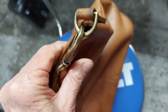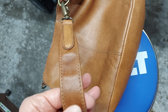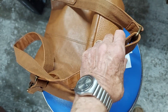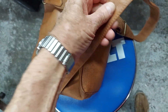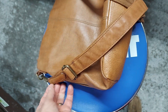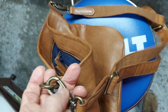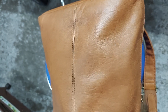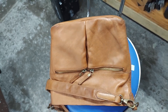The strap attachments look a lot better — they were all black. The strap looks nice. No more black, no more crud. Just a really good looking leather bag.